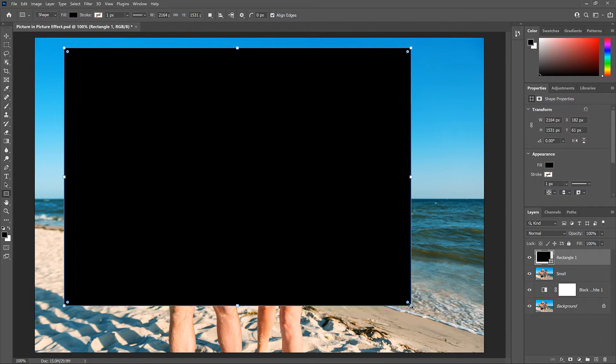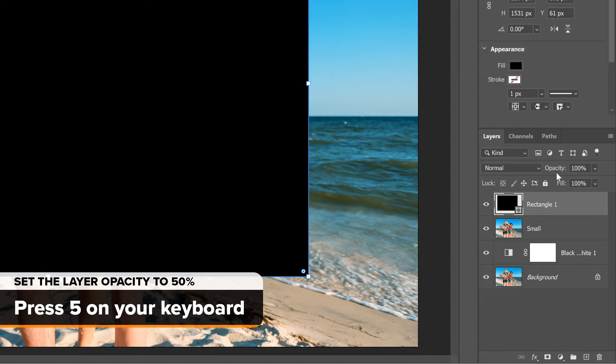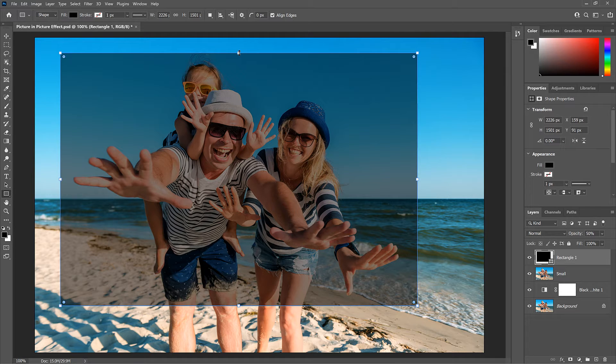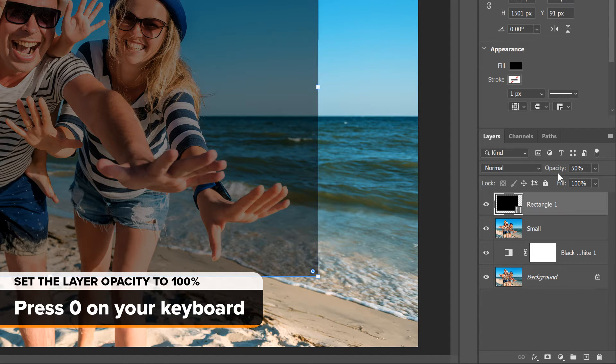Since the shape is blocking the image behind it, it's hard to see if it was drawn in the right spot. To see the image through the shape, lower the opacity of the shape layer to 50% — a quick way is to press the number 5 on your keyboard. Now that you can see your main subject, resize the shape if needed by dragging any of the handles. When you're done, reset the shape's opacity back to 100% by pressing the number 0 on your keyboard.